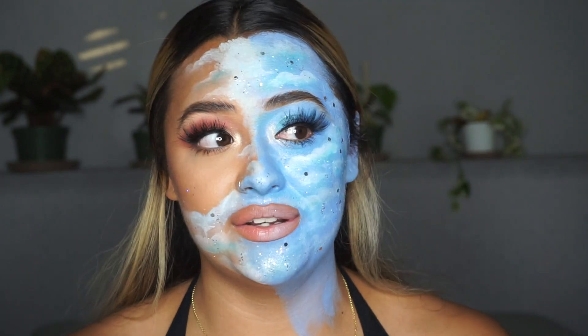Welcome to my channel. If you're new, my name is Lexi and today I'm going to show you how I created this cute cloud technique with literally like two or three products. It's super simple, super easy. You can use any colors you want. So let's just get into the video.